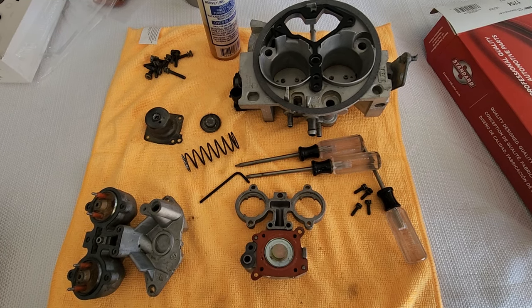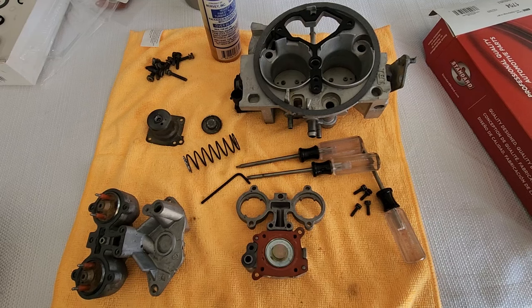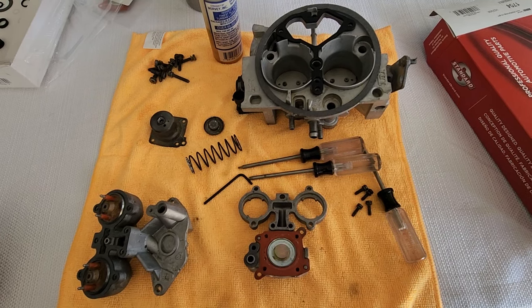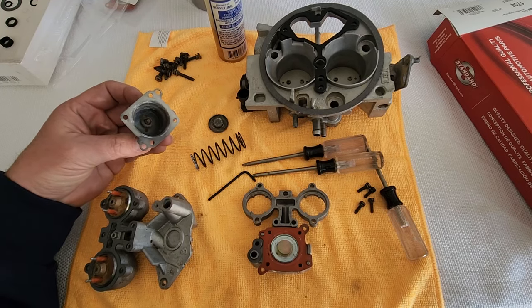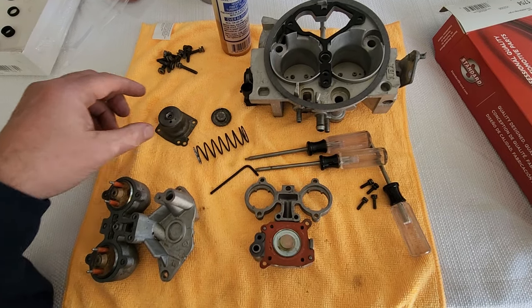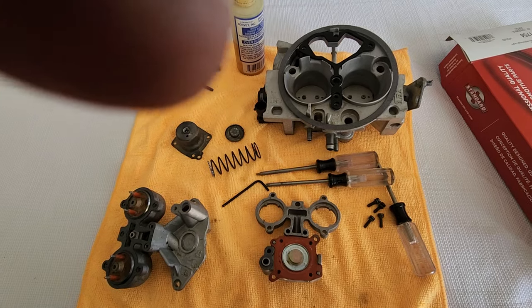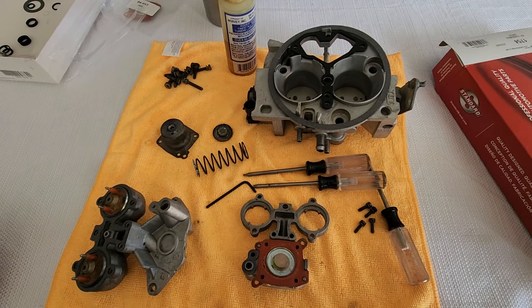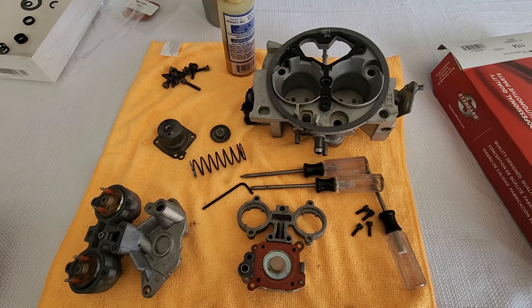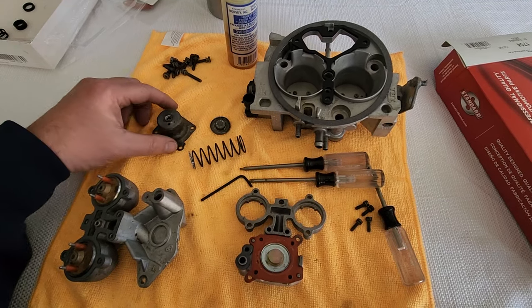I'm working on a TBI system for a Chevy — this one is for a 5.7 350 Gen 1 small block Chevy. I've been kind of struggling. I saw the adjustable fuel regulators but they're pretty expensive and I really didn't want to spend the money to buy one, so I just took mine apart and started rebuilding it, and I found something.